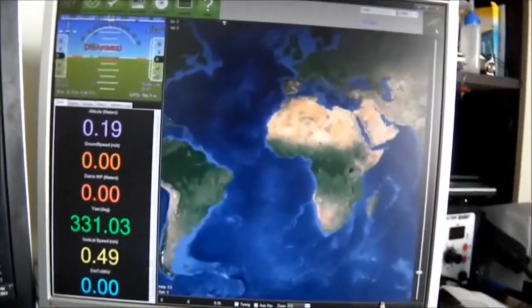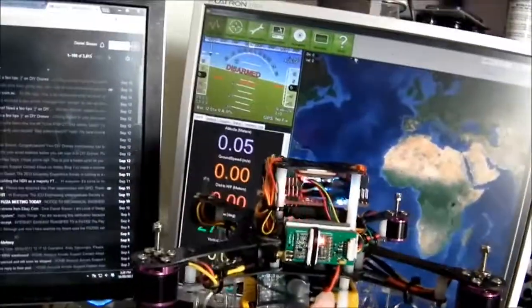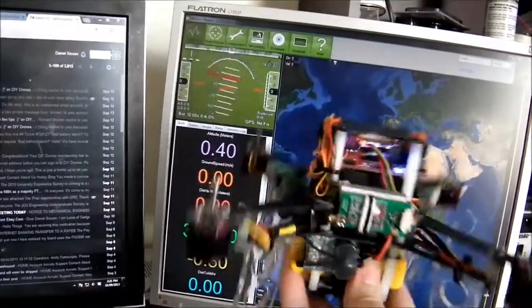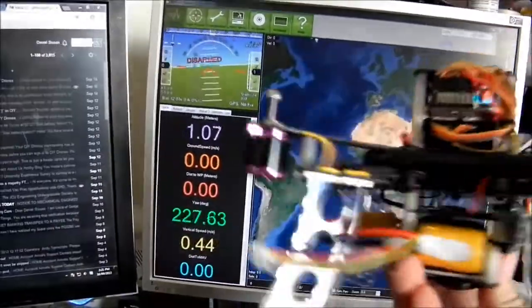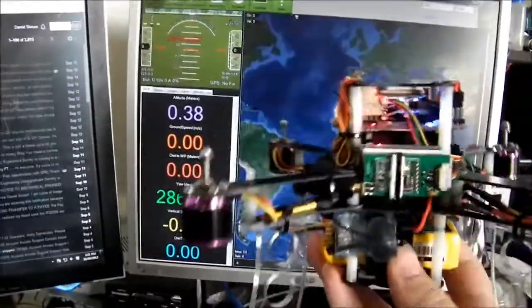This is an old version of Mission Planner because I tried the newer version with this version of Megapirate, but because some of the features on the board itself are missing, the software doesn't run too happily. As you can see, we're getting data now. GPS does work really well, but because we're inside at the moment, it won't. So if I grab the copter here, you can see the heads-up display is working — it does everything you expect. We've also got your yaw as well.